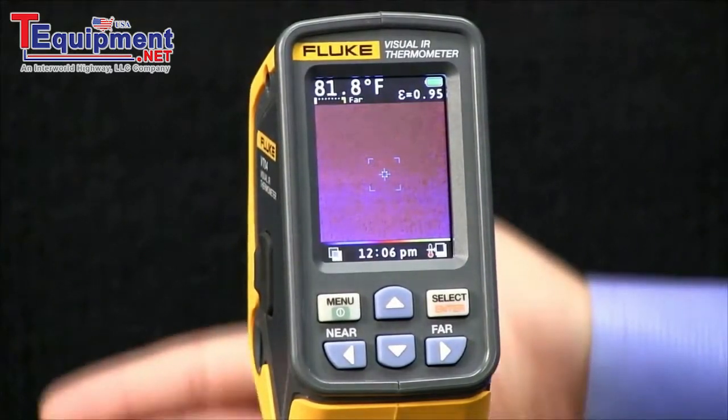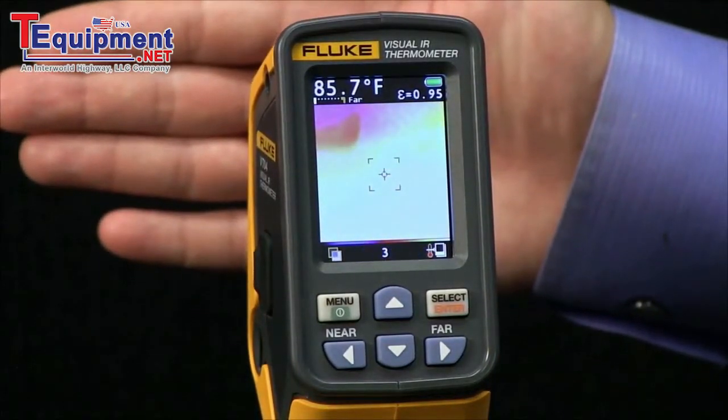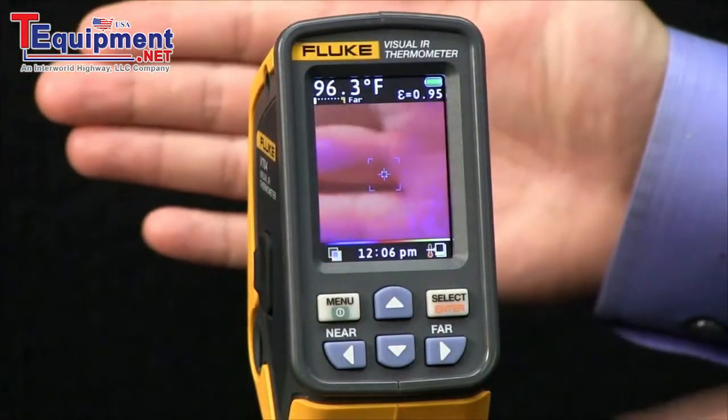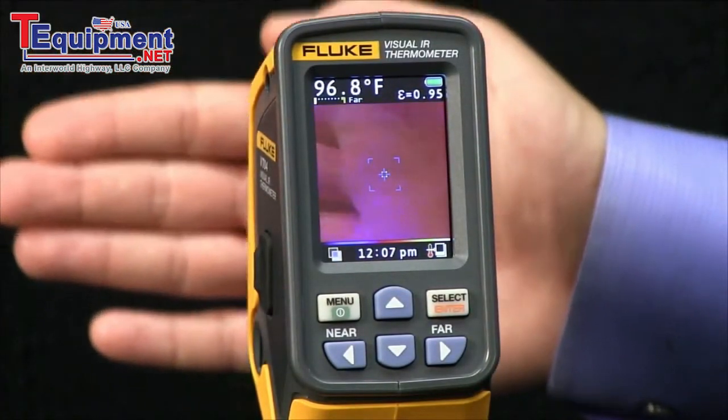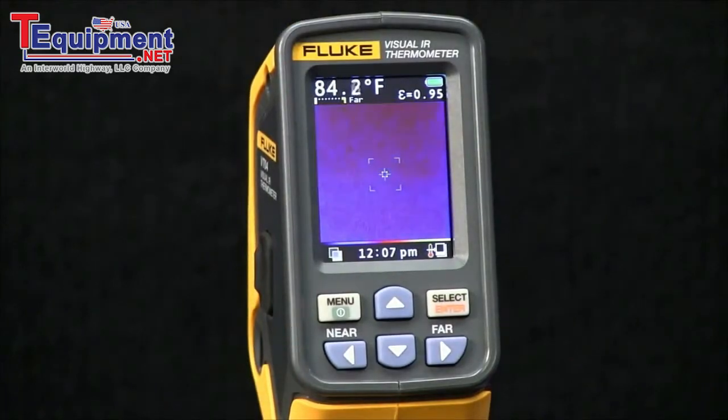If I raise the temperature again, it takes another image. You see a number up here in the center bottom part of the screen, and then it will continue to take images again every 10 minutes.